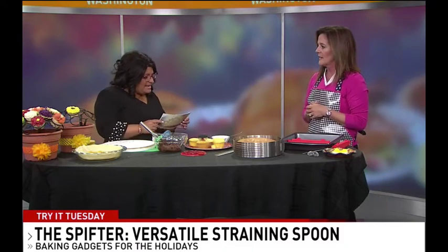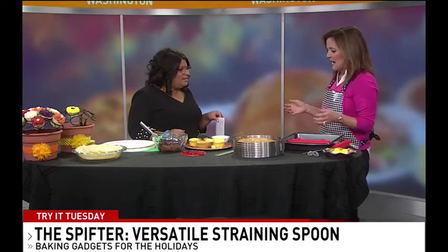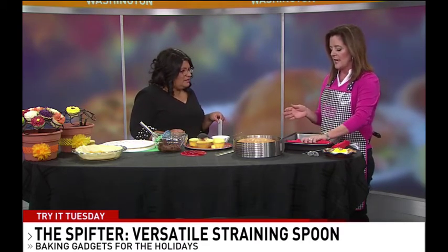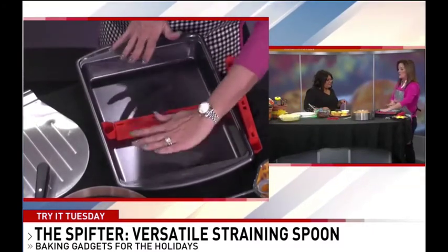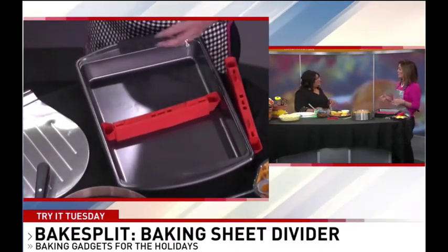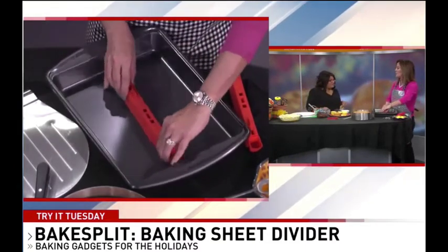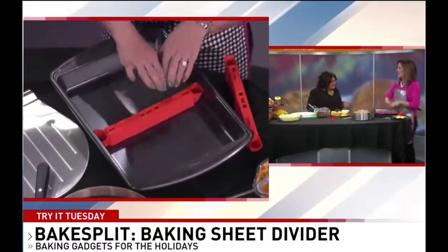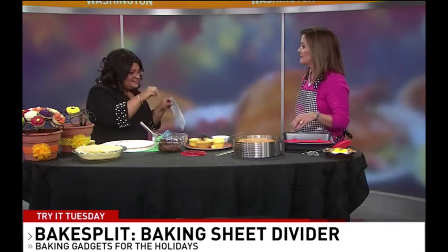This is called the Bake Split. So we only have so much oven room. This is magnetic, it adjusts in size, it divides a pan, and it's liquid proof. So you could put two different cakes here, or you could put stuffing and baked potatoes on this side. If you have a smaller group, you just do a little bit. It adjusts and you can put it on a big baking sheet. You can find it at Bed Bath & Beyond. And you won't mix the tastings with everything.